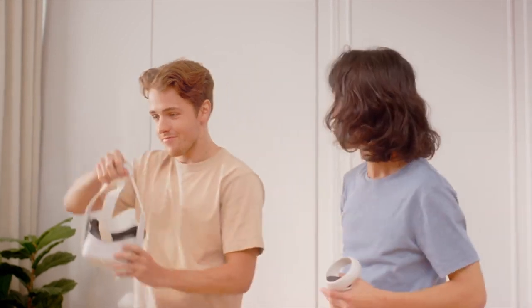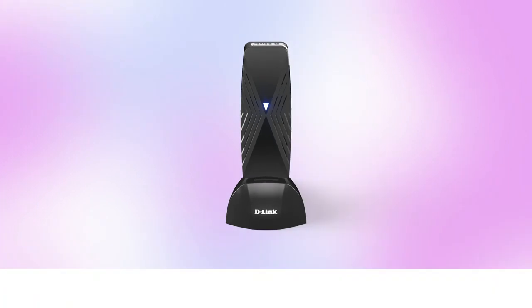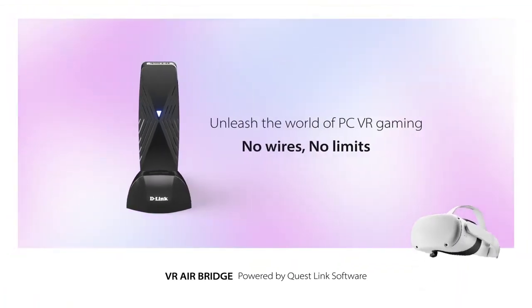We are being serious here. Okay, kiddo. Give me your best shot. VR Airbridge — play anything, anywhere, with anyone.